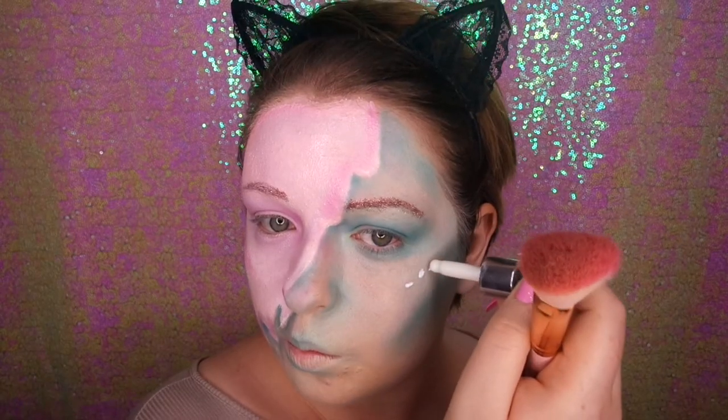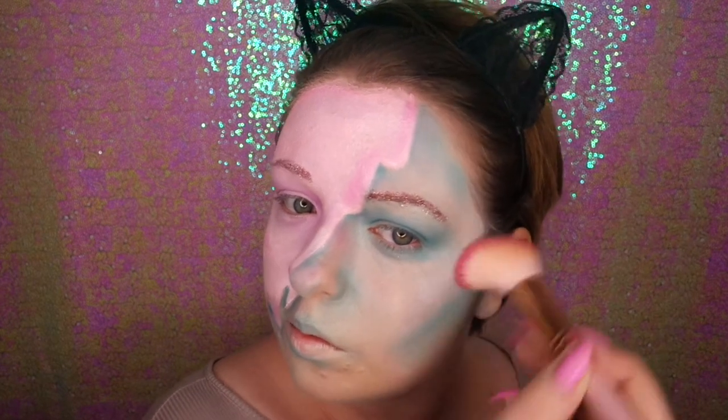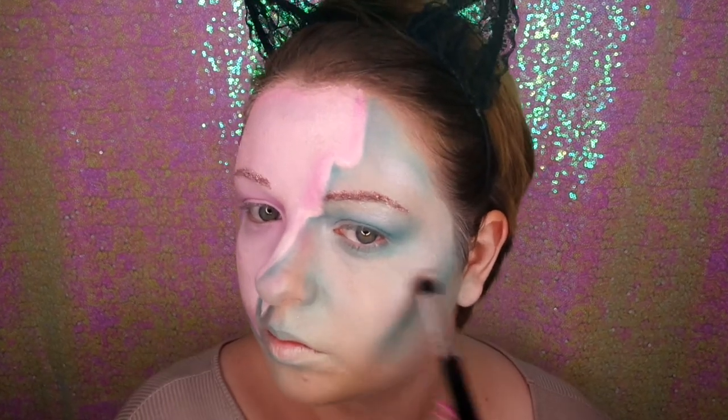Now I'm going in with some Barry M liquid chrome, placing that on and blending it outwards. Then going over the top with Makeup Revolution Peach Lights highlighter, just to set the liquid and add a bit more glow. I also went around the rest of my face doing the high points with the highlighter.